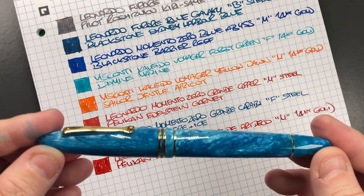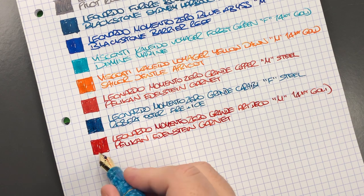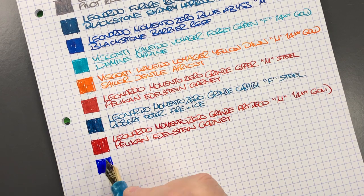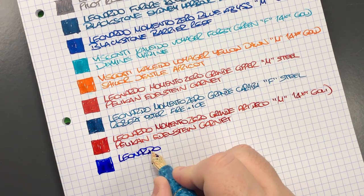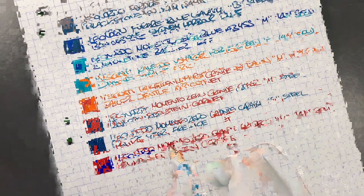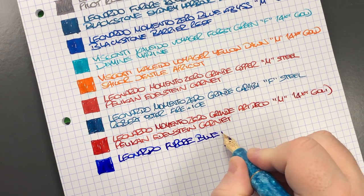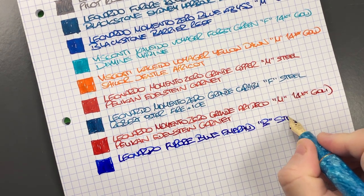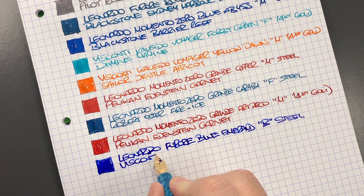The next pen inked up this week is the Leonardo Officina Italiana Furore in the Blue Emerald — let's do an ink swatch. Again this is a beautiful writing nib. It's the Leonardo Furore — with a 'd' not a 'p' — in the Blue Emerald with a broad steel nib, very smooth and very broad. The ink in here is Visconti Blue.